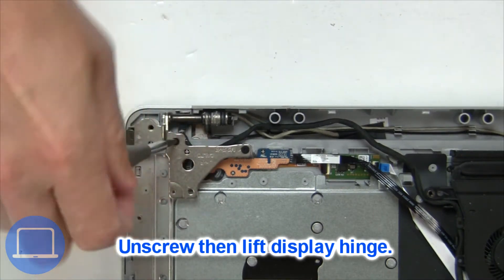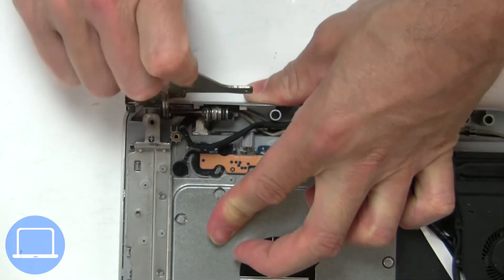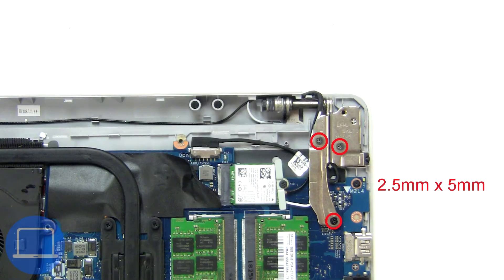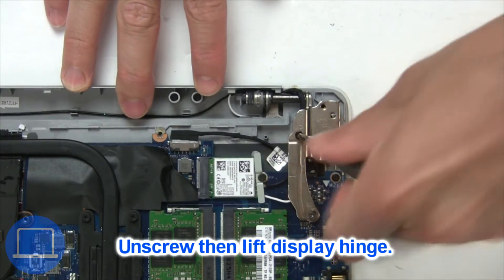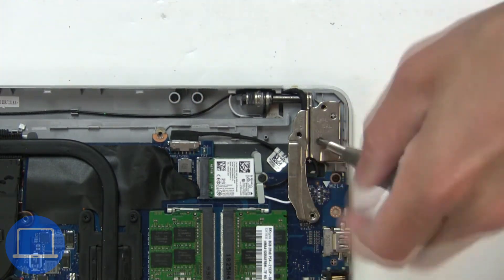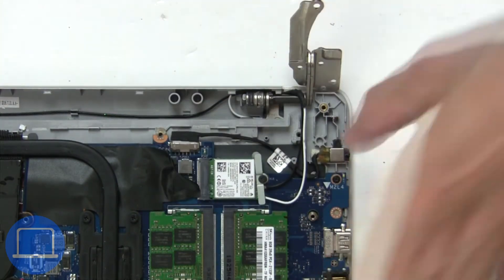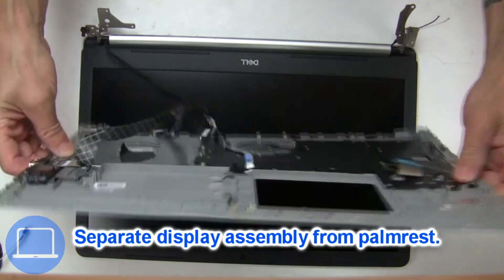Then unscrew and lift the left hinge. Next, unscrew and lift the right hinge. Now separate the display assembly from the palm rest.